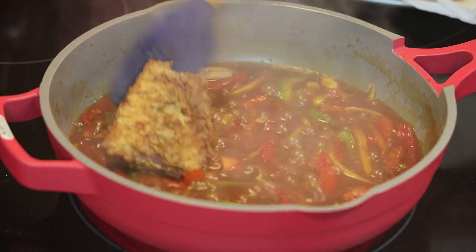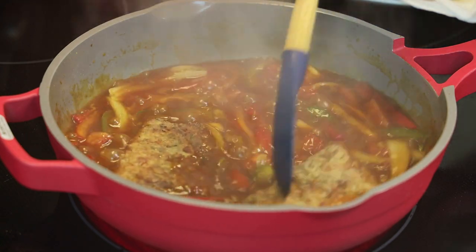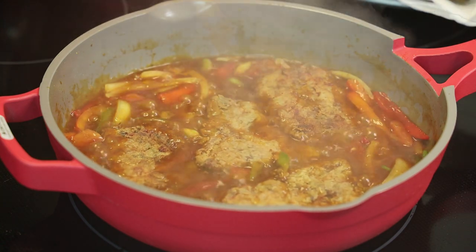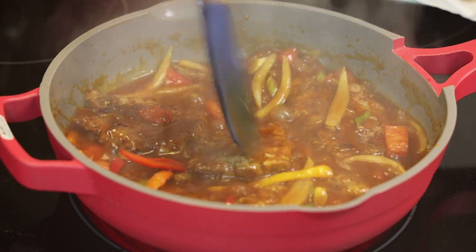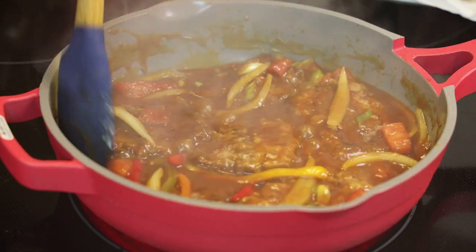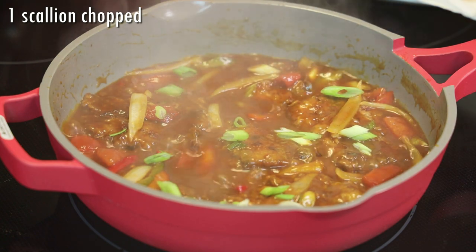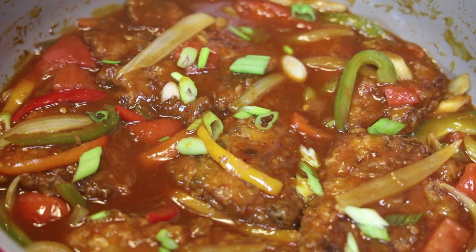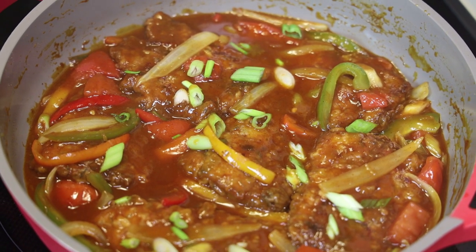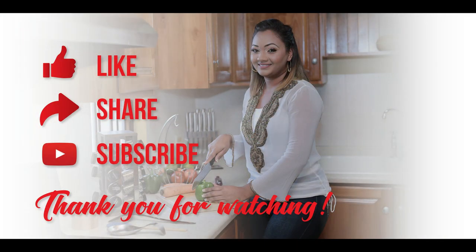Once it comes up to a simmer, add in your pieces of fried fish. Nestle them in and turn to coat the pieces of fish in that delicious sauce. This just needs about two more minutes of cooking and then it will be ready. Taste and adjust your salt, then garnish with some freshly chopped scallions. I like serving this with some boiled and fried provision or simple boiled dasheen — the sauce is everything for this recipe. I hope you guys enjoyed today's recipe — make it, comment down below and let me know what you think. Thank you for joining me today and I'll see you in my next video, bye!